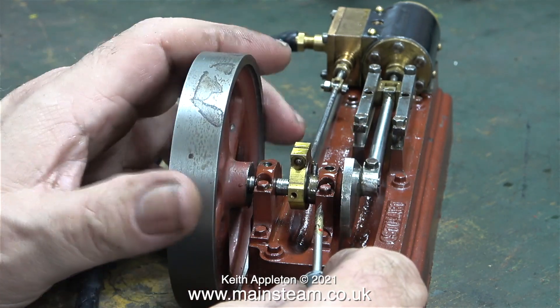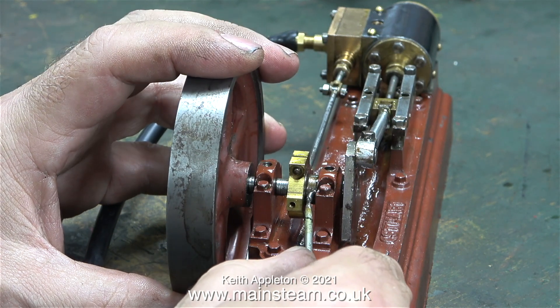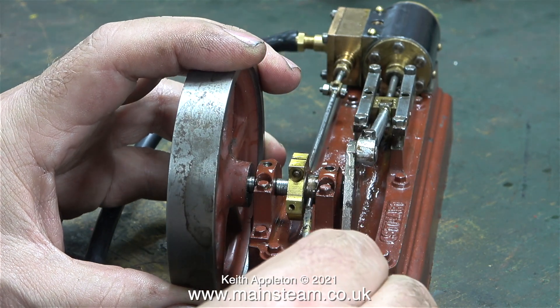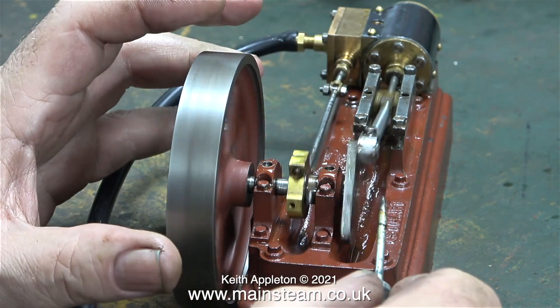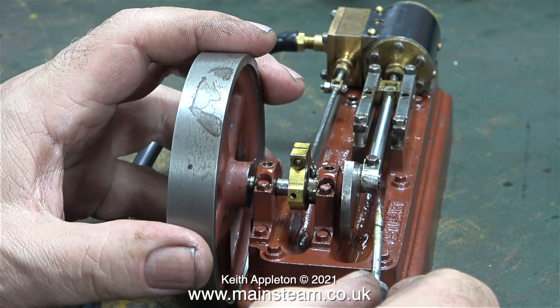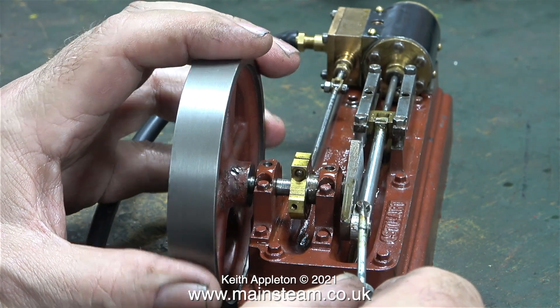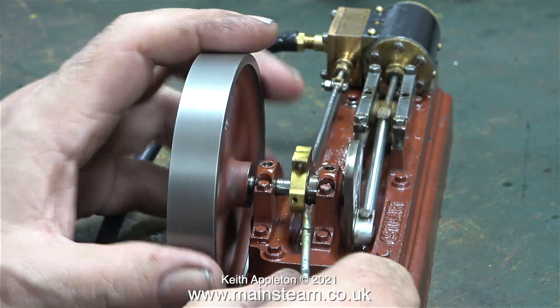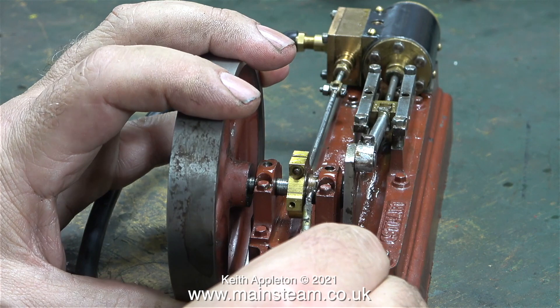The valve timing was slightly out. I've been very careful not to damage the slot-headed grub screw. I started to adjust the timing as I was reassembling the engine, checking that the slide valve moved equidistantly across the ports. The air admission is still a little bit late, but sometimes on these type of engines it's better to admit the steam or air just before the piston reaches the full extent of its travel at each end of the cylinder.